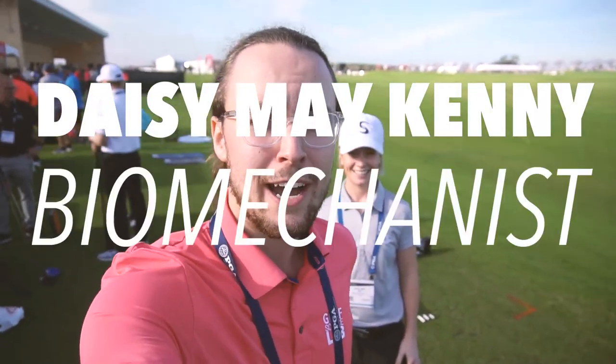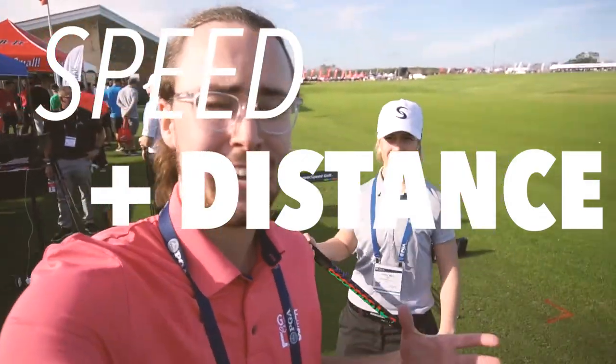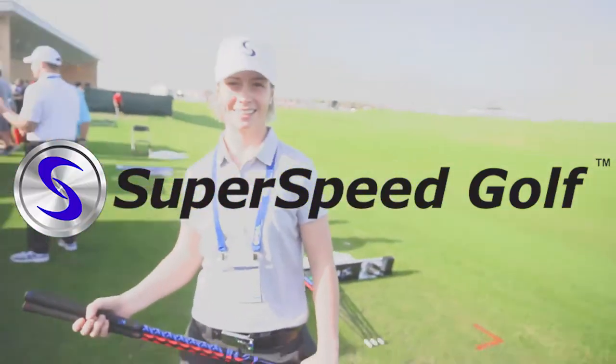I'm here with Daisy Mae. She's into sports biomechanics, working on speed. We're gonna talk about super speed and some of the research behind it. Daisy, what do you got?